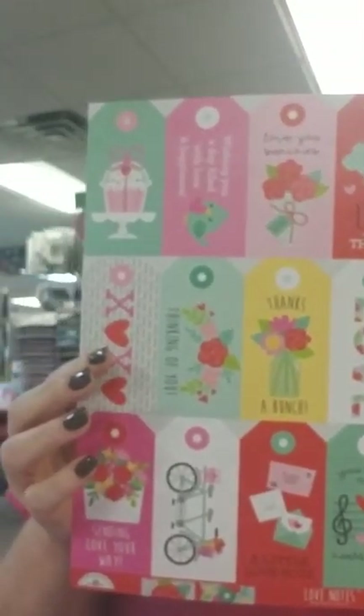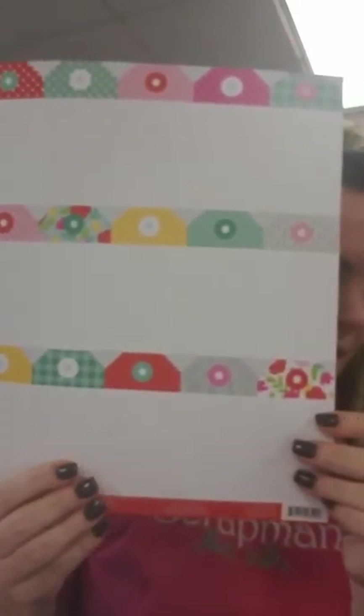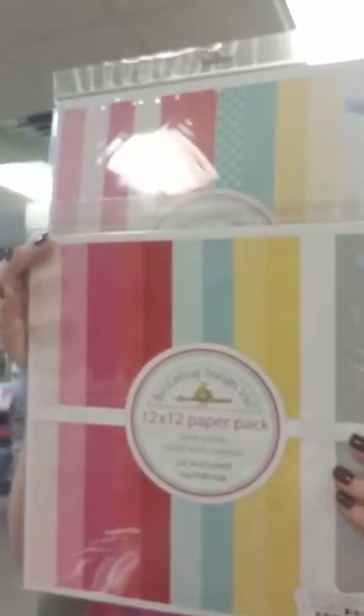This is like a tag cut-apart, and the backs are blank, so these are super awesome because you can actually use them as tags, or you can cut them apart and use them for journaling. And then you've got a patterned petite print assortment that matches perfectly with your kit, and then you've also got a solid assortment that matches perfectly, so you don't have to pick out your cardstock — everything's done for you.